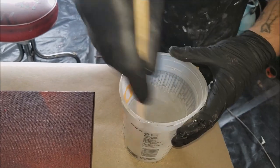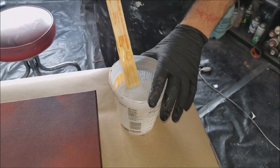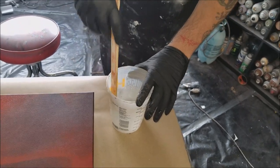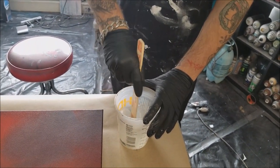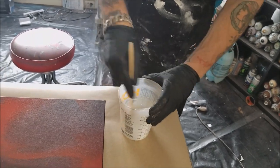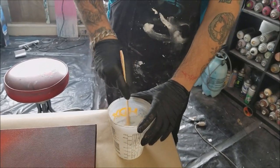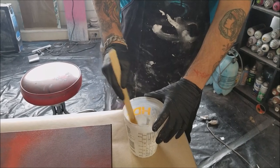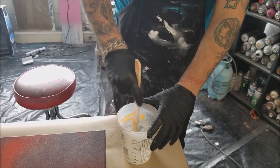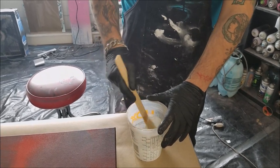Right now you can see little swirls in it. For this amount we'll probably mix for almost three minutes. Make sure you mix and scrape the bottom, the sides, and the stir stick in order to make sure there are no weak spots left in your resin — it is a pain when everything sets beautifully and there's one spot that decides it's going to be a sticky mess forever.